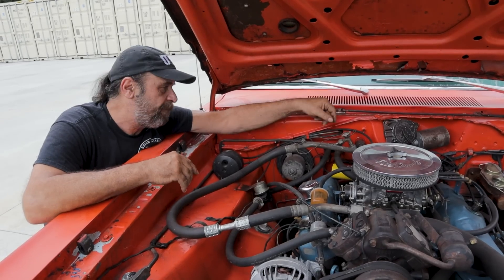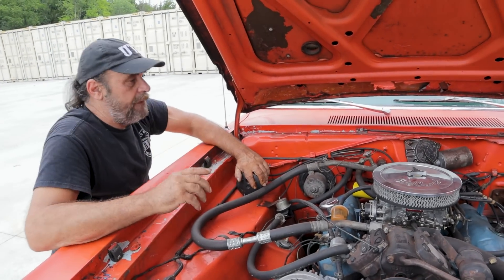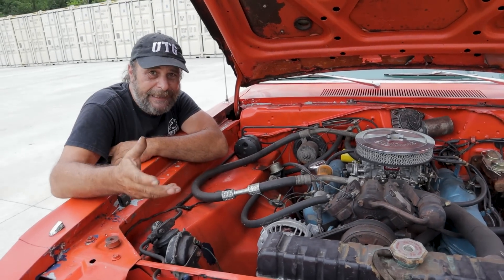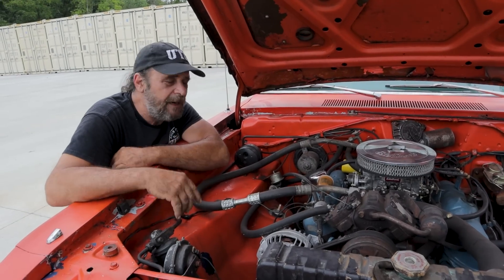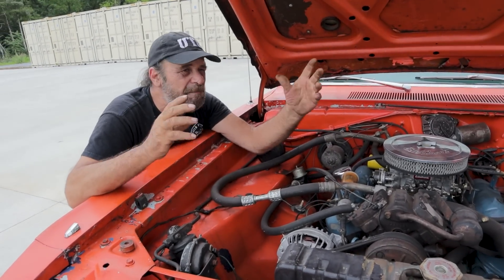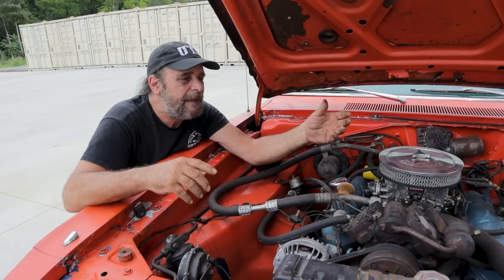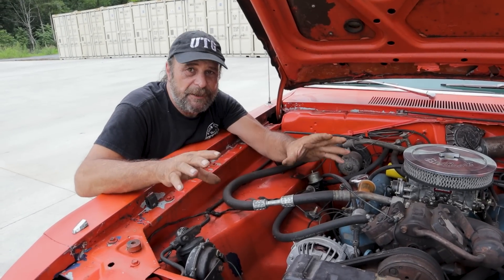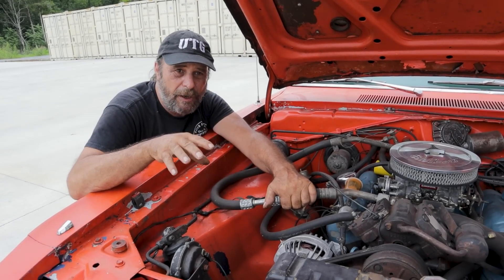Now we go inside the car. Honestly, the closest thing you can come to hell without actually being dead is under the dashboard of an air-conditioned classic car — things are just crammed in there, it's a miserable dark horrible place. But the key elements you're going to find under the dash, common to all these AC systems, are the evaporator and the blend door.